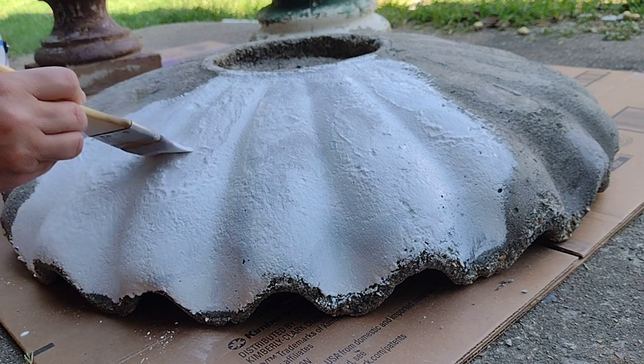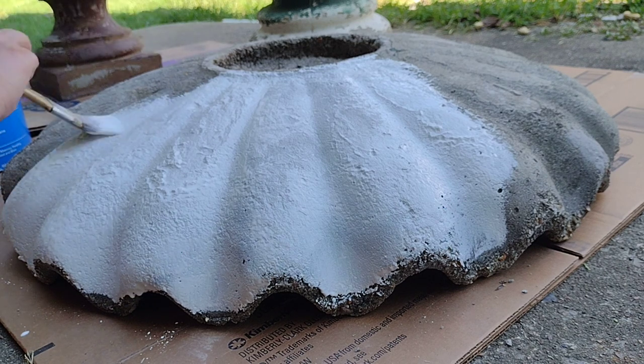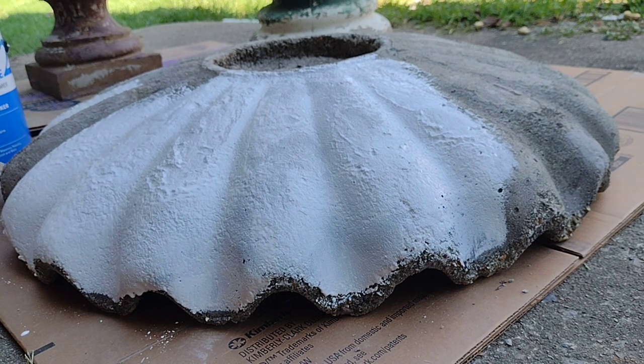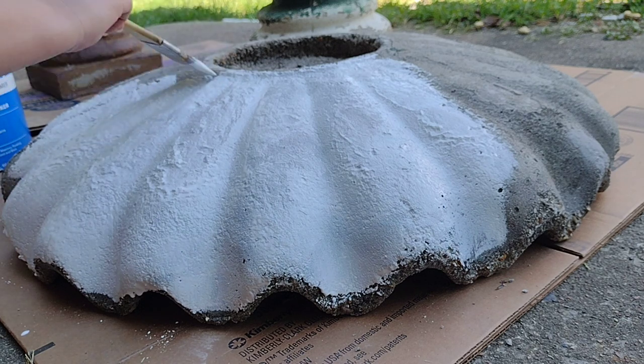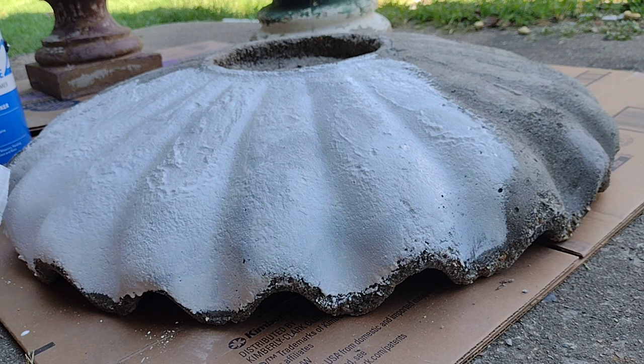This first coat will probably get almost completely absorbed. I've learned that, especially with older concrete, it is thirsty — it will suck up everything you put on it. That is another huge reason why I do tend to do the primer coats, because it's really frustrating when you spend the time and effort to paint something really nice and pretty, and within a day it looks faded because the concrete just soaked up every drop of paint you put on it.